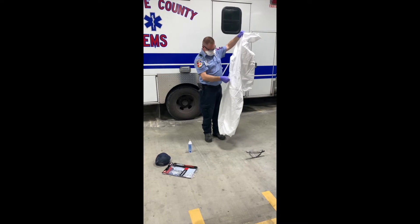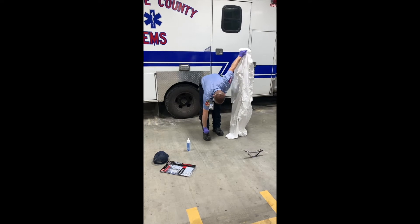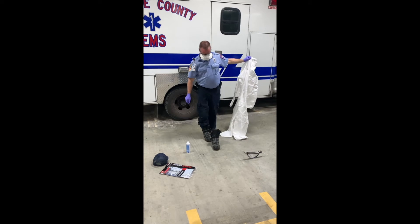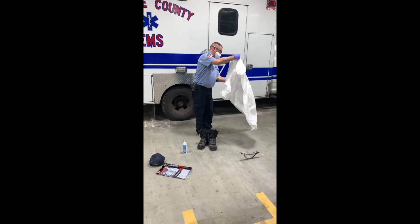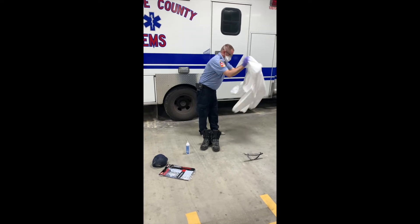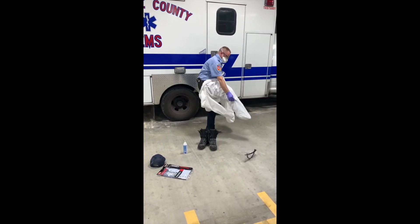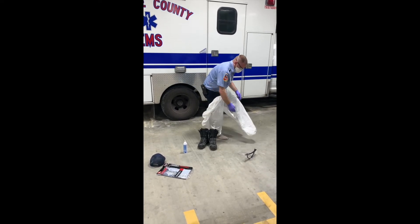Once that's done, reach down and take your boots or footwear off. Once your boots are off, fluff out your suit and put your legs in the leg openings. Pay very close attention not to pull too hard because you do not want to rip the suit as you're putting it on.